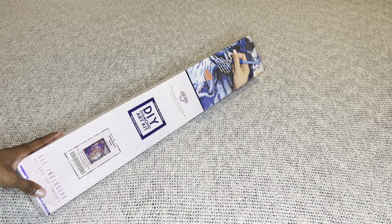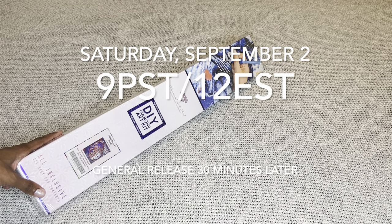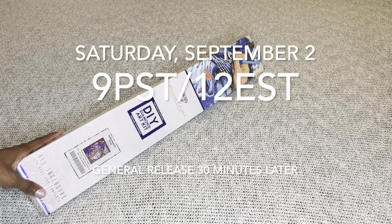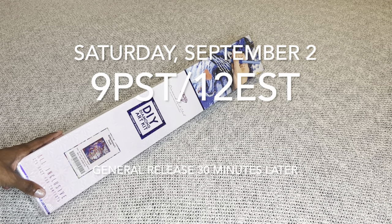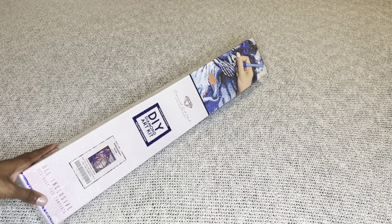This gorgeous image, along with every other sneak peek released this week on Diamond Art Club social media, will be releasing tomorrow, Saturday September 2nd. Diamond and Ruby members have a 30-minute early access window starting at 9 a.m. Pacific, 12 p.m. Eastern, and then the general release opens 30 minutes later. I will have multiple time zones listed in my description box.